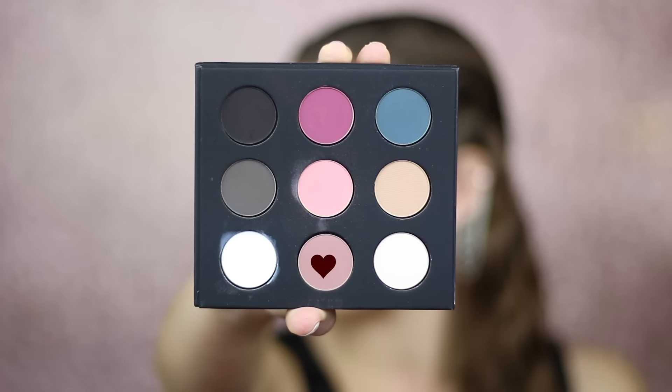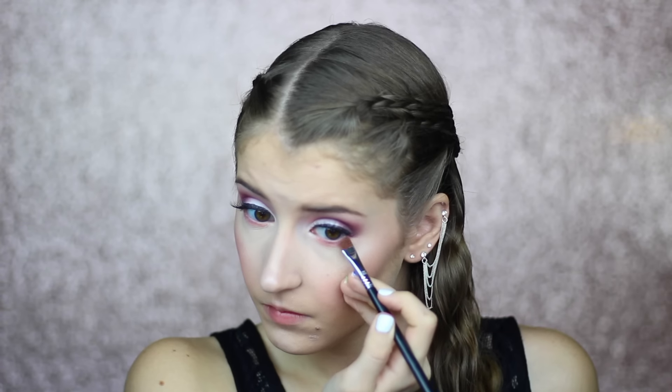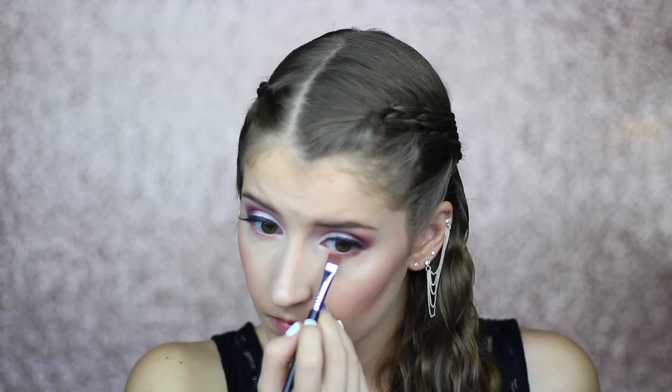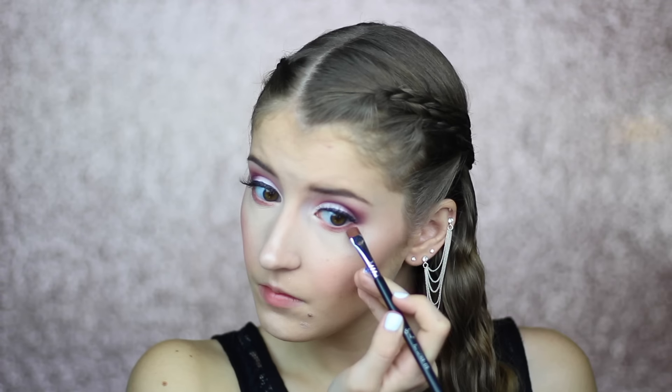Now I'm going back in with the light pink shade and I'm going to smudge this under my lower lash line. Next I'm going to take the same shade that I used in my crease on a flat definer brush and I'm going to press this a little bit closer to my lower lash line. Now I'm going in with the dark pink and I'm going to press this right up against my lower lash line.